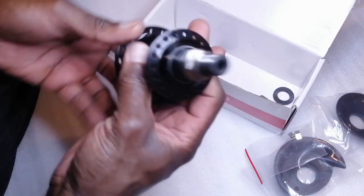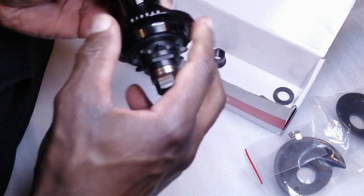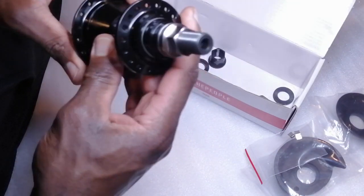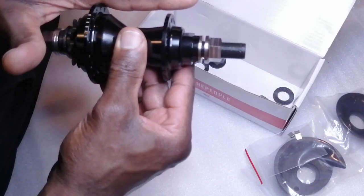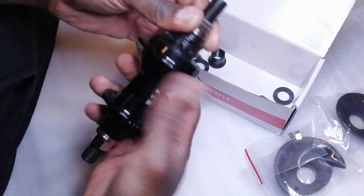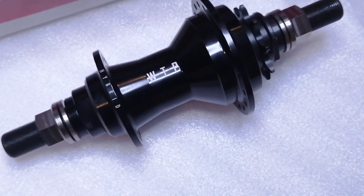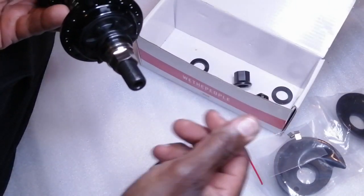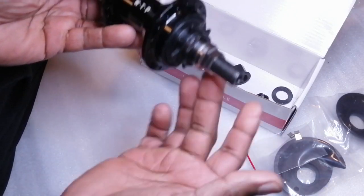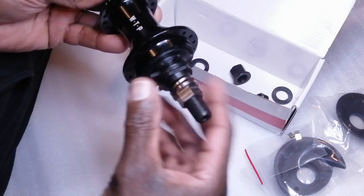First impressions — looks real nice, £130, can't really knock the price. Decent weight, looks good, all the logos are nice, the etching's real good, the finish is real nice. You've got the step down for the flanges — that's to save extra weight. I think this weighs about 480 grams. Please remember, a lot of companies weigh their hubs — whether front or back — without the bolts, and then you can get your own bolts and decide the weight that you want it to be.